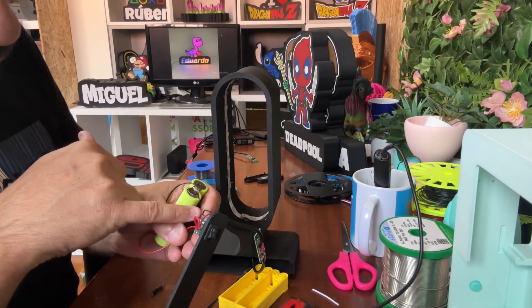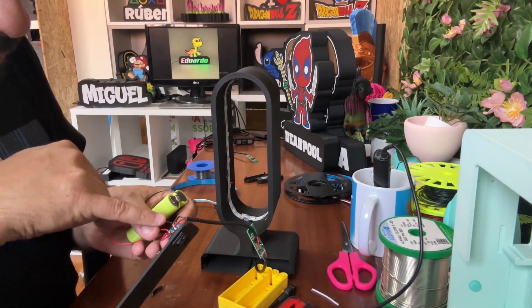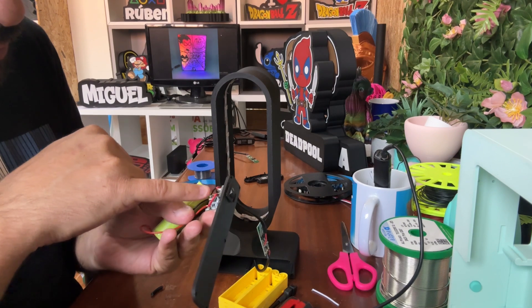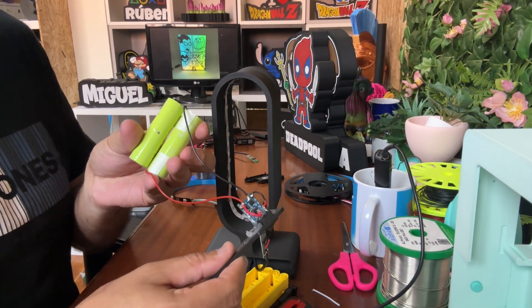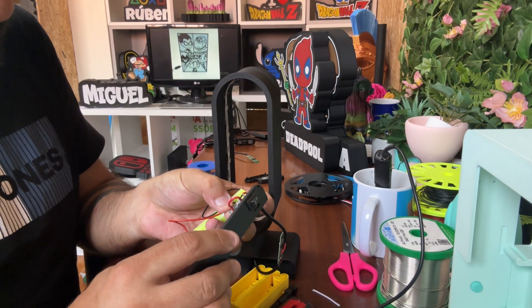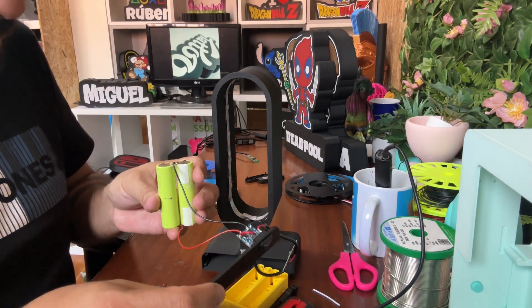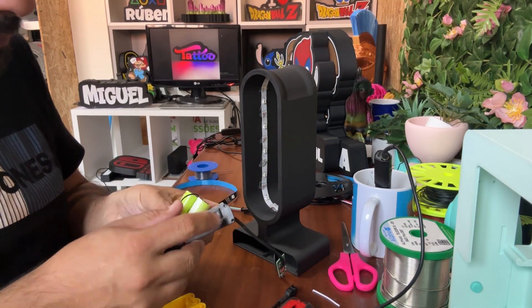The OUT negative goes to the black wire of the LED strip. The red cable goes to one terminal of the button. Another small cable goes from the OUT positive to the other terminal of the button. You need to solder the battery positive to B positive, and the battery negative to B negative — the symbol for battery is like an underscore. Then it all connects the same way.